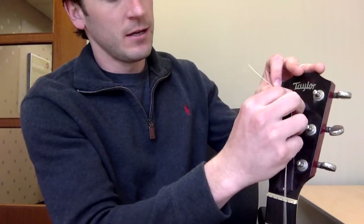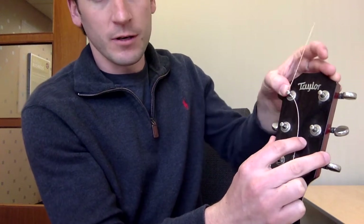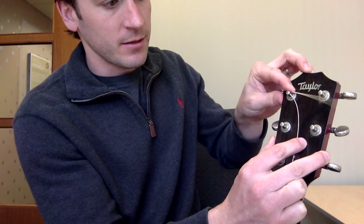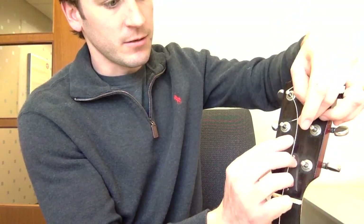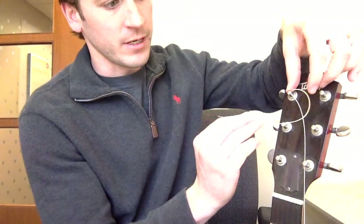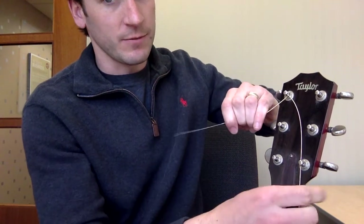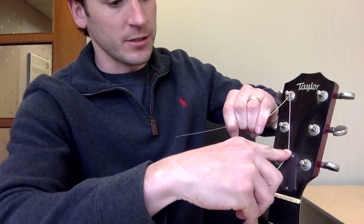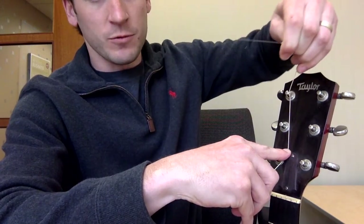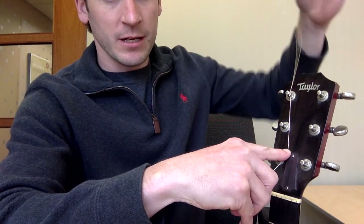Here's the knot — check this out. If you do this, you'll never really have any tuning problems. You want to go around the back, take the string, go under, and pull it flush completely against it. Then hold this piece of the string completely taut and pull straight back against the string and pinch it.